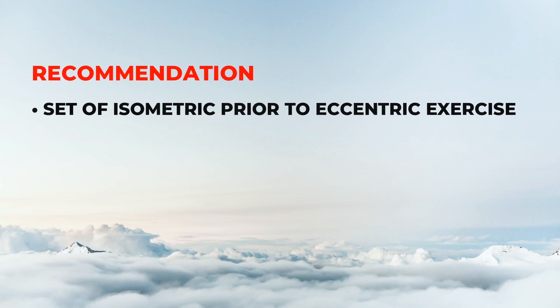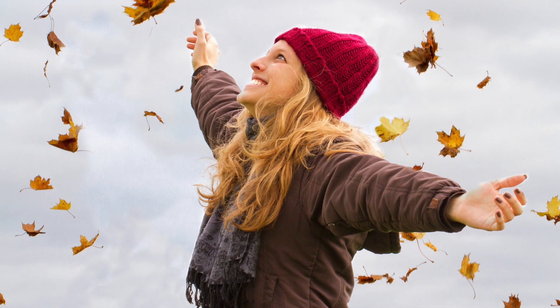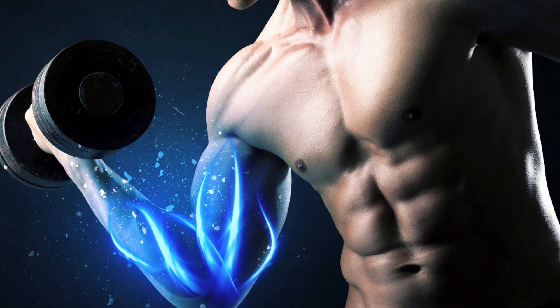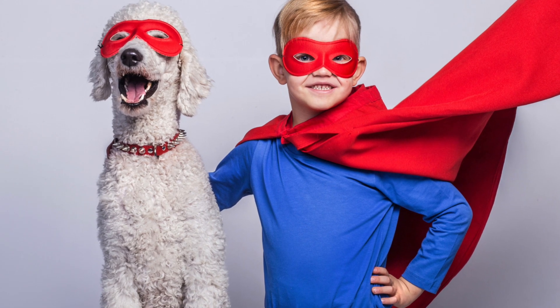Finally, it's recommended to perform a set of isometric exercise before eccentric exercise, as this will help reduce pain and allow us to generate a higher muscular contraction during eccentric exercise. By doing this, we can also build up more muscle strength.